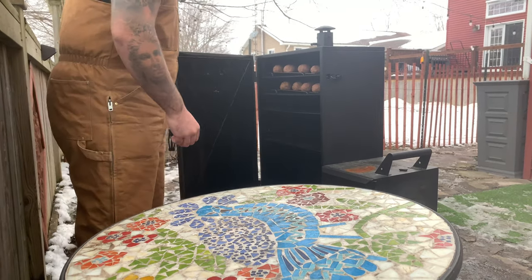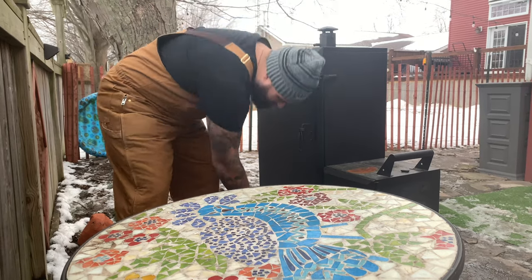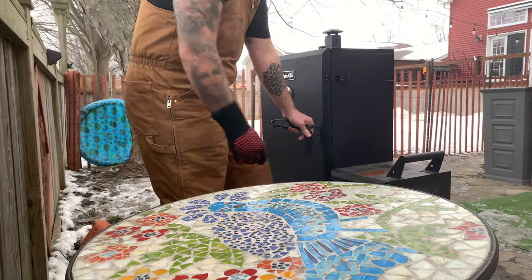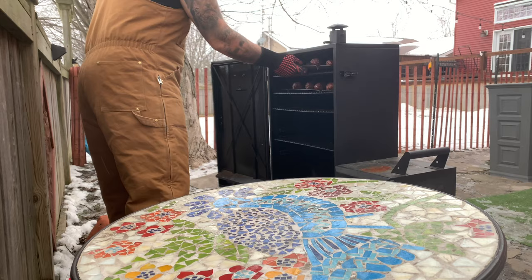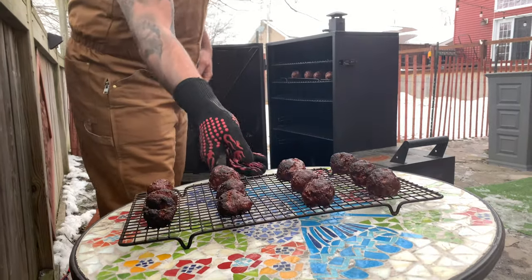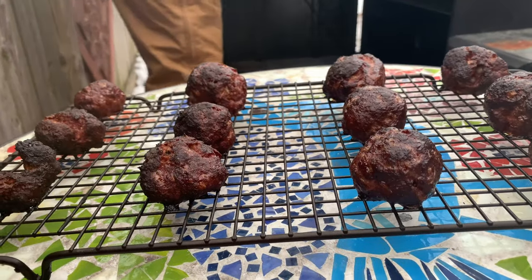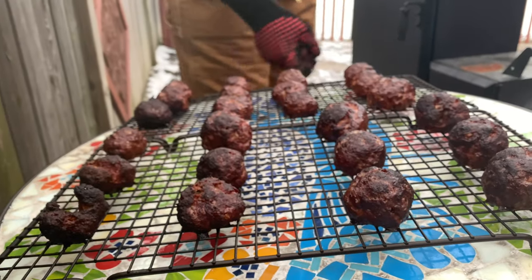For this smoke, we're using applewood chunks. We'll see you back here in about two hours. It's been two hours at 250 degrees sitting in the applewood smoke. These meatballs look phenomenal — the color on them, I couldn't have asked for a better smoke. They look tremendous. Let's take these inside and get a better look.